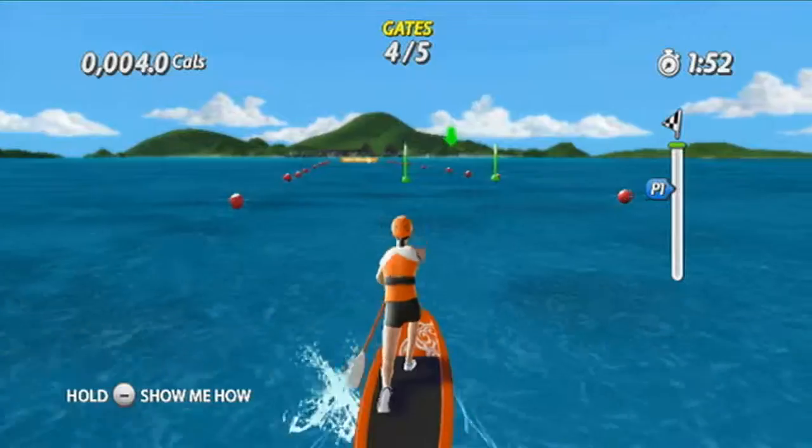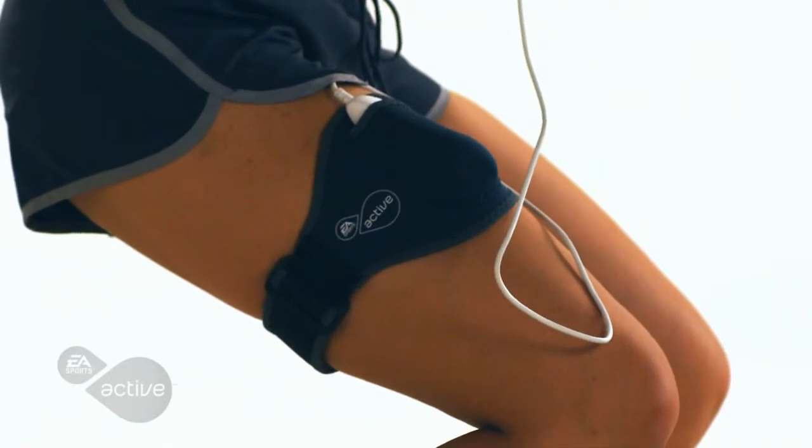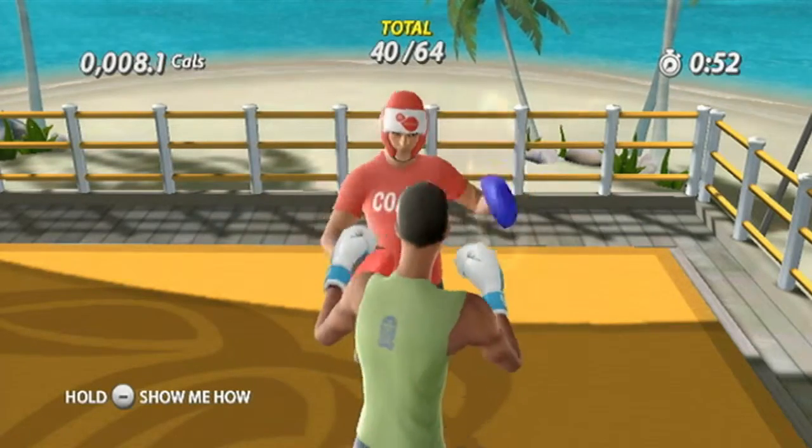Challenge the waves in paddle surfing — lunge and paddle to pass through the gates and squat to ride the wave to the finish line. Try the all-new cardio boxing where you can spar with your trainer and throw punches while ducking and weaving.